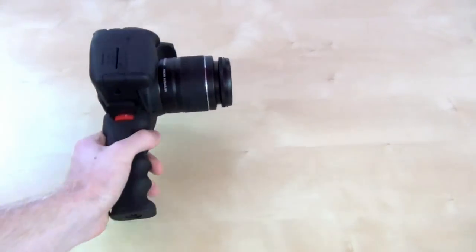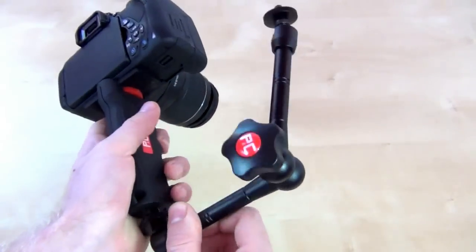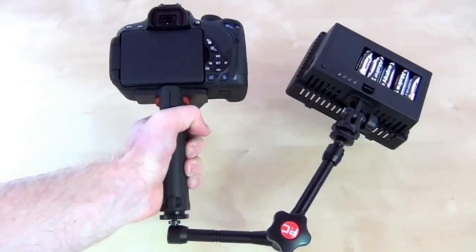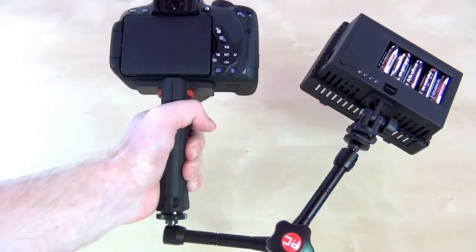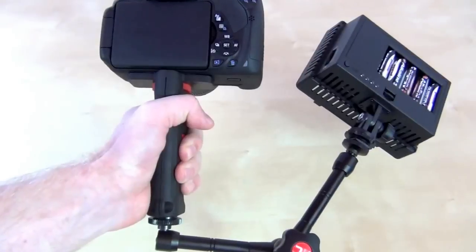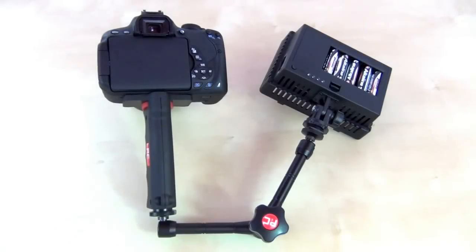Another cool feature with the bottom is that if you have one of the arms you can install it. With the arm you can get this really nice rig and you can hold this with one hand. You can have lighting on it, or you can have a mic, or anything like that — so you can build a little platform with the grip.